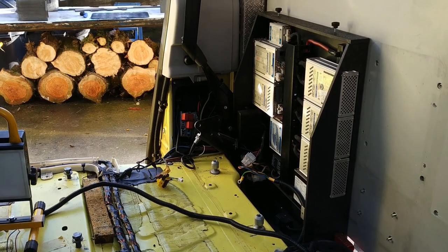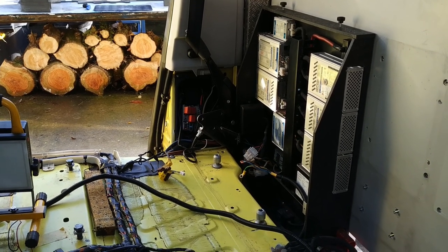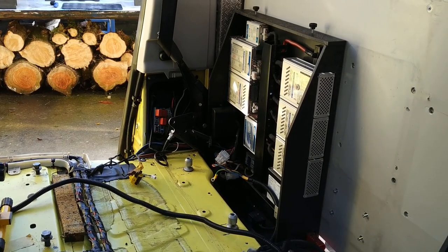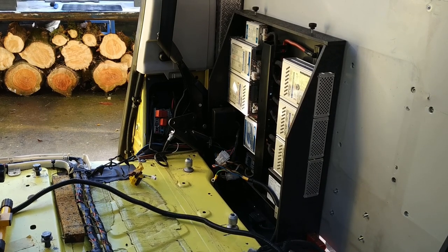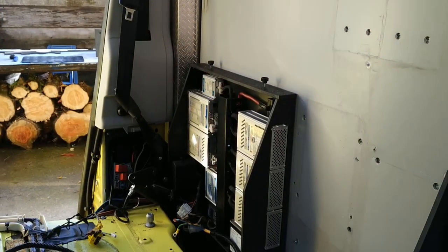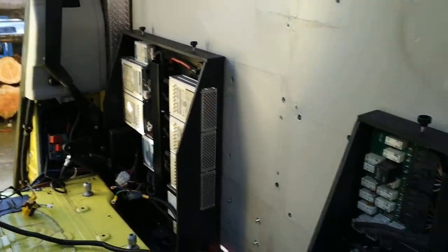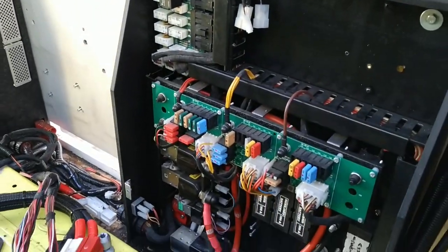There's a small group of relays over there — I think they're part of the existing van. There's a large battery connector next to it which I think relates to the large battery connector in the back of the van. I haven't removed that piece of aluminium boxing yet to start investigating that.